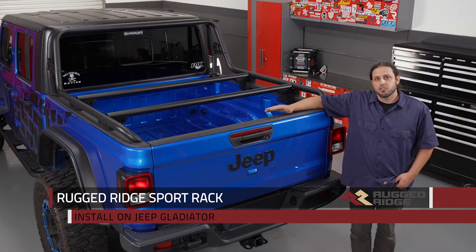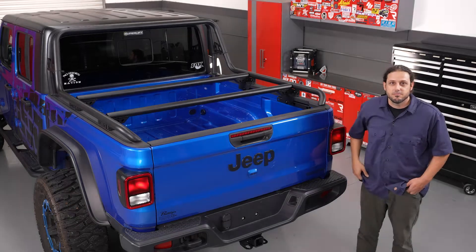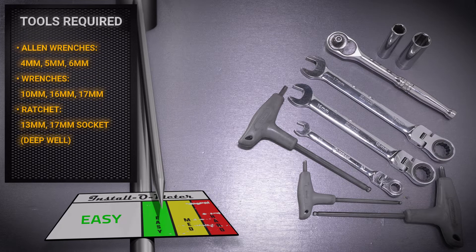Hey guys, Clay here. We've got Rugged Ridge's Sport Rack in the shop and I'm going to show you how to install this on your Jeep Gladiator. For this installation we're going to use a 4, 5, and 6 millimeter Allen wrench, a 10, 16, and 17 millimeter wrench, a ratchet, and a 13 and 17 millimeter deep well socket. Let's go ahead and get started.